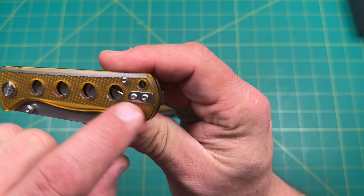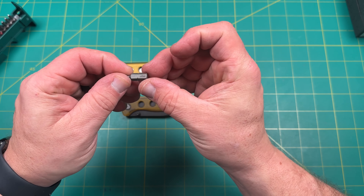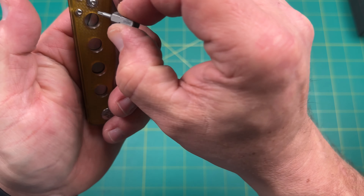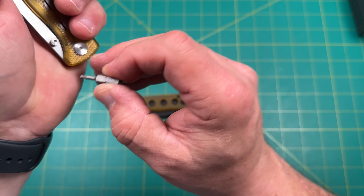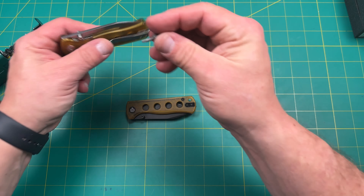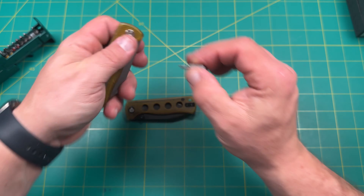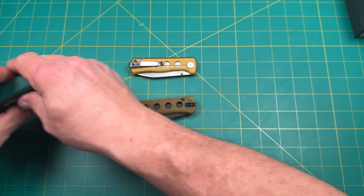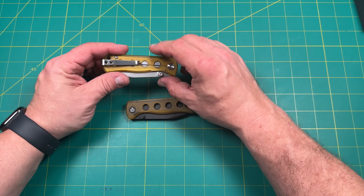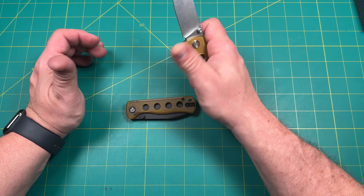It looks like T6 screws — let me double check. So T6, and the pivot is T8. Very nice. I'm assuming 14C28N blade steel with Ultem scale, steel liners, and a steel pocket carry clip — this is going to be a good budget knife. This will definitely be under a hundred dollars. I'm pretty sure of that.